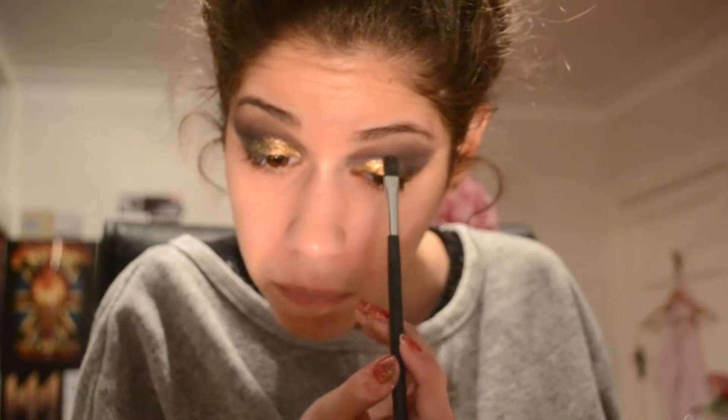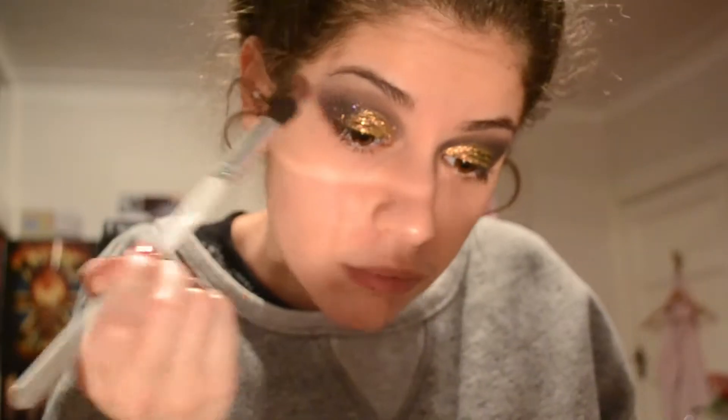I honestly put on like layer after layer of this. I am just living for this gold — look how pigmented that is! I put so much on but it looks amazing. It definitely is a very messy cap though, so now because of that fallout I'm just putting a bit more black on the outer corners.